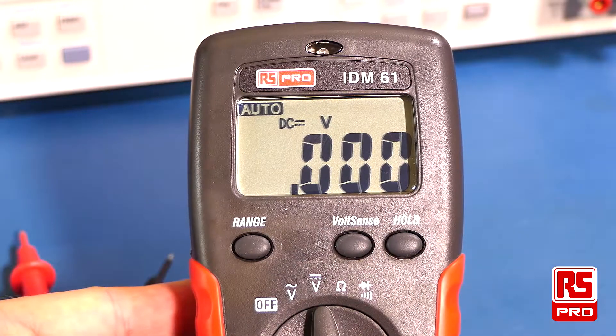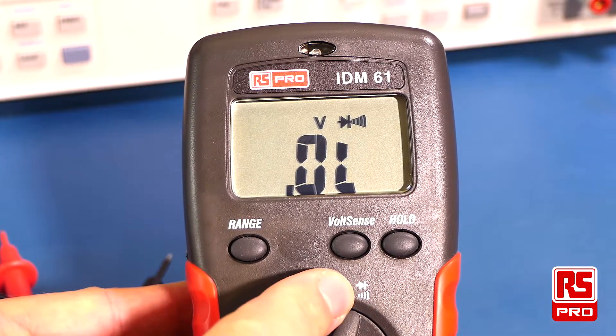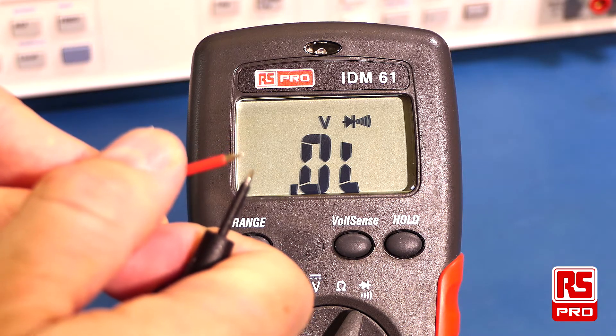The continuity test is obtained by moving the selector to the diode and continuity test position. The multimeter has a nice clear continuity buzzer when doing a continuity test.